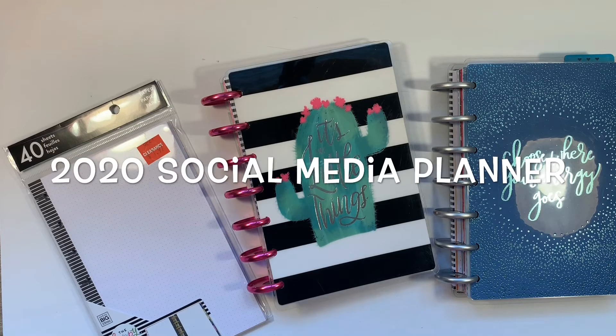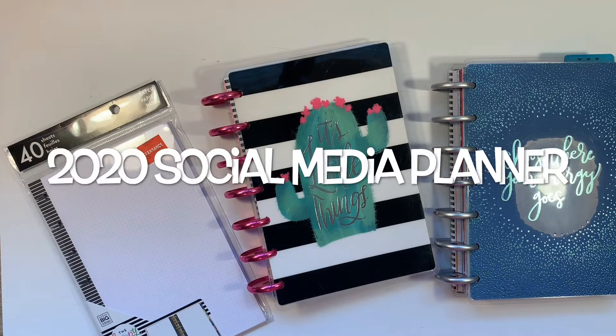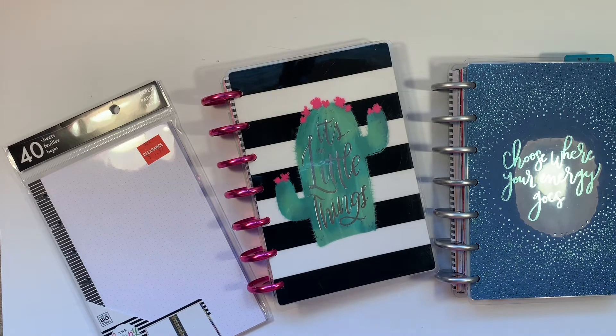Hi, it's Gail the Planning Girl. Welcome back to my channel. Today I'd like to share with you my 2020 social media planner that I plan to make out of the different materials I already have.